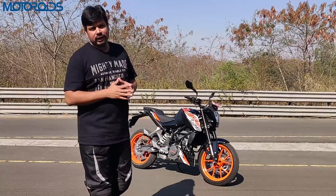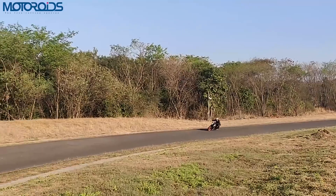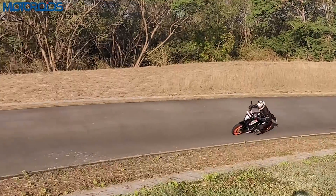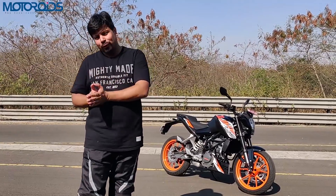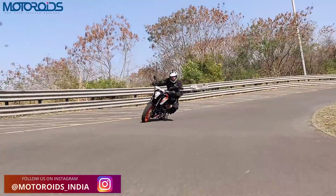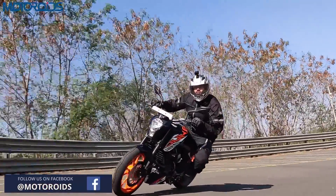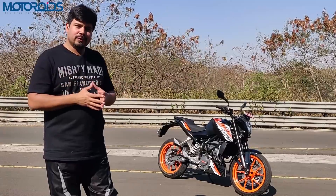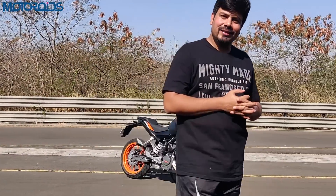That's that, guys. I really hope I was able to answer most of your questions about this motorcycle. If you have any further questions, put them in the comment section and I'll answer them as quickly as possible. If you like the video, hit the like button, subscribe to Motoroids, hit that bell icon, follow us on Instagram at motoroids_india, follow us on Facebook — until next time, this is Amit Changani signing off. Drive hard, drive free, and ride safe.